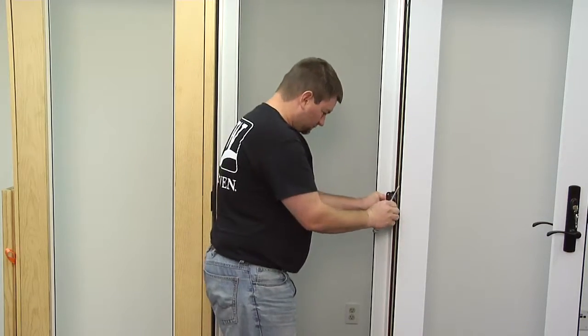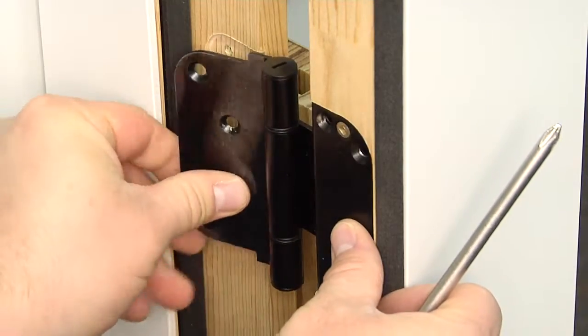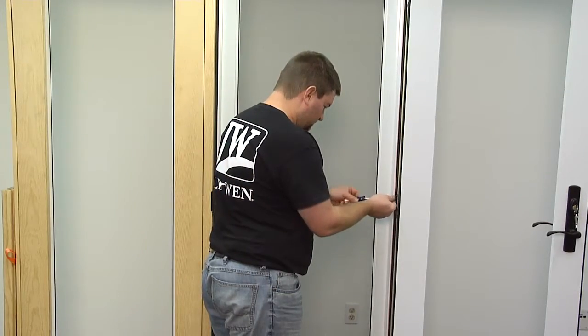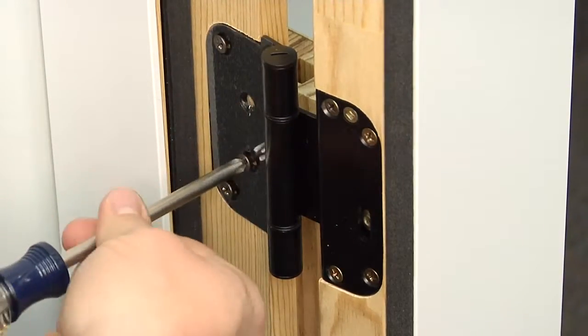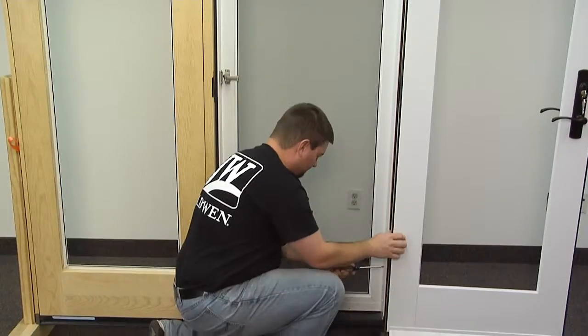Next, place the new hinge in place and reinsert the screws. Now repeat this process on your other hinges.